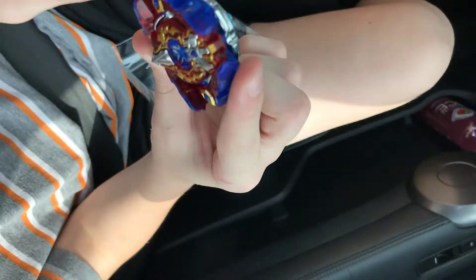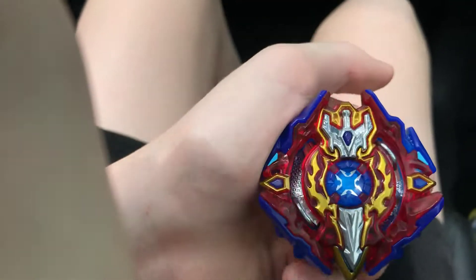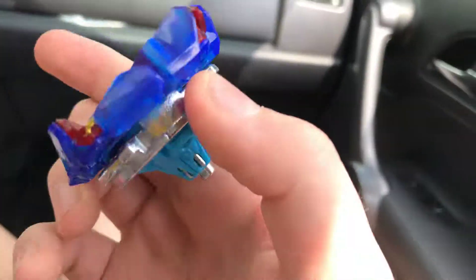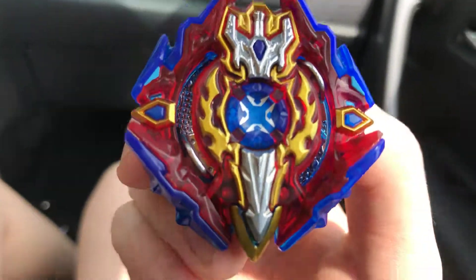Excalius X3 fully put together! I can't test it because I'm in a car, and that was upside down. Next — oh no, I dropped it and now it's under the seat. So yeah, Excalius X3 unboxing done. That looks awesome!